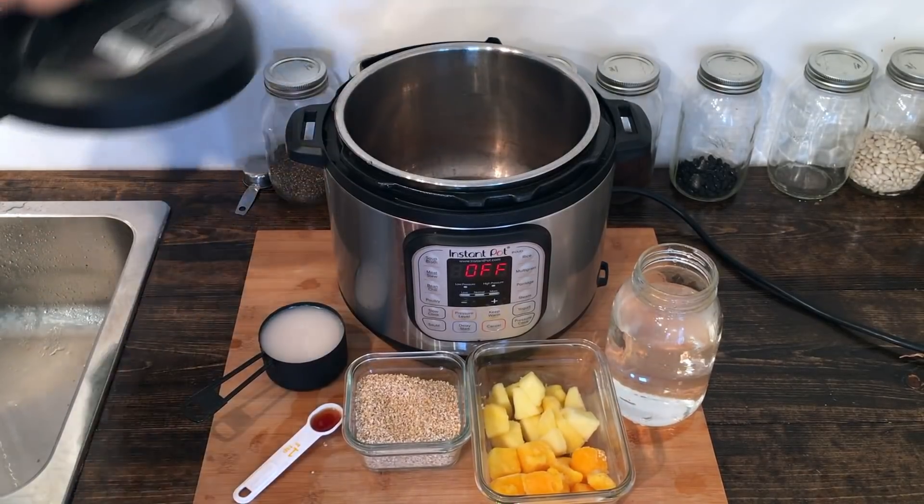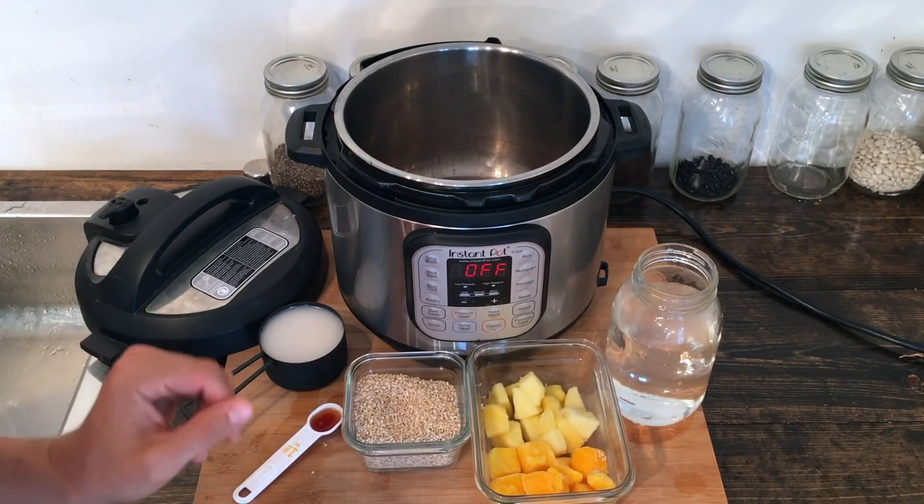You can do this over the stovetop in around 35 to 40 minutes on a low to medium heat, but I'm gonna be using my Instant Pot. I find it takes a little bit less time and I like to be able to set it and forget it. So I'm gonna bring you guys in here and we're gonna go ahead and get started.